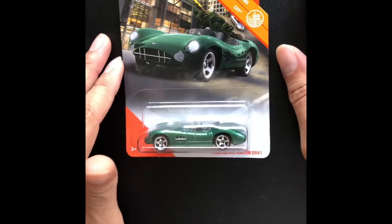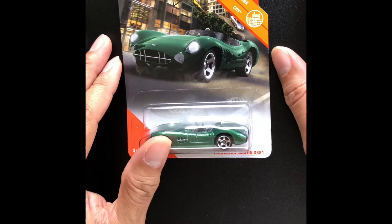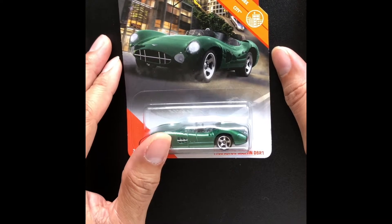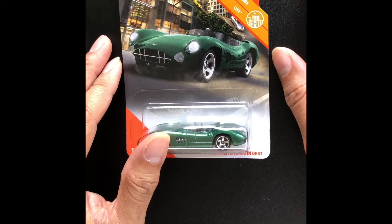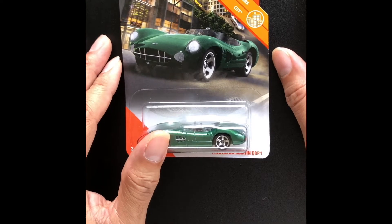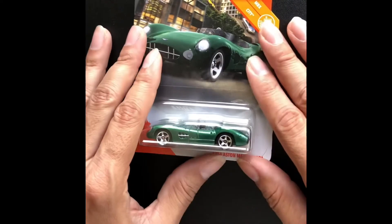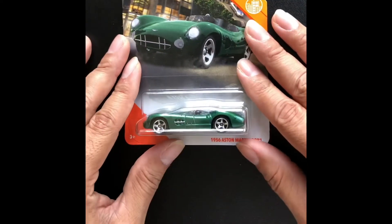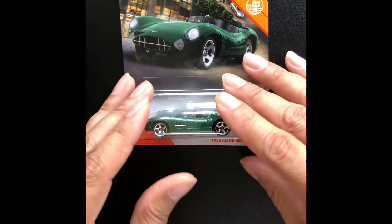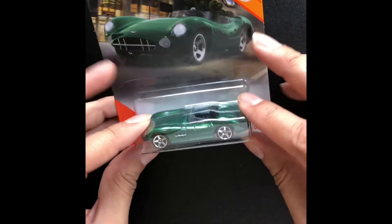Hey everybody, welcome to another Poly Toy Chest car review. It's been a while since my last posting on YouTube. 2020 has been, I'm sure for a lot of people, a very tough year. I'm hoping everybody is staying safe and taking good care of each other and your families.